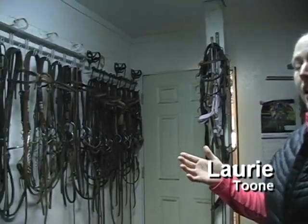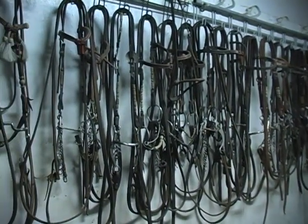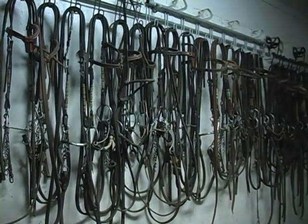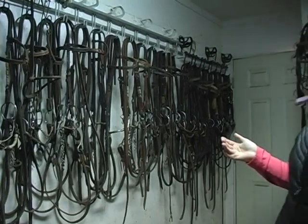What you can see here on the wall is just our assortment of my favorite bits. You'll see everything from a ring snaffle to a shank with a twisted wire mouthpiece on it. The thing I've learned over the years is that if you treat horses' mouths as individual, just like you treat them as individuals, you're much more successful because every horse's balance is different.